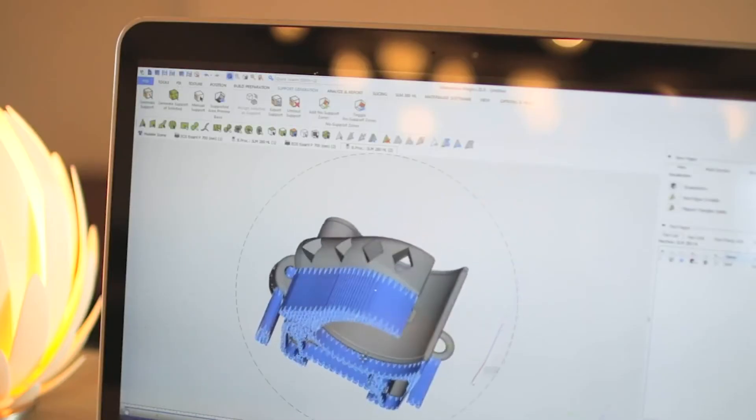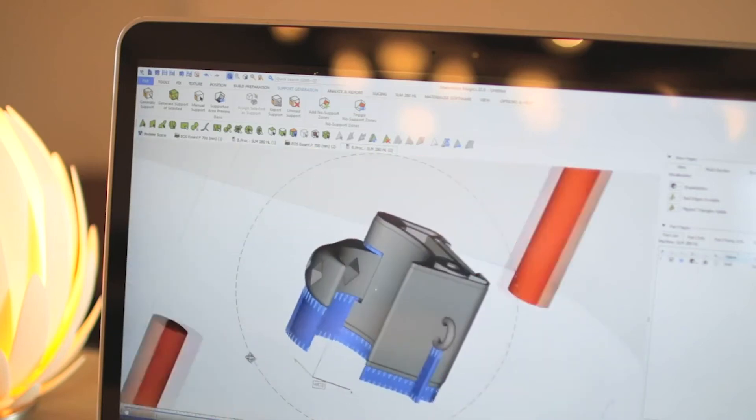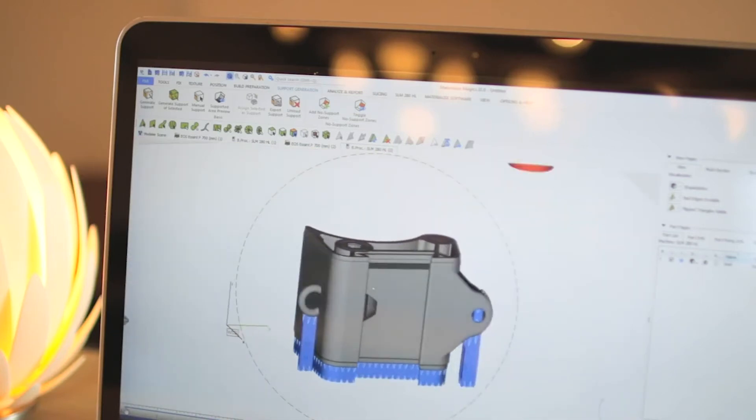MaterializeMagix enables you to nest parts or generate support structures for plastic and metal applications. After repairing and editing your files, you can use our extensive array of tools to generate a build platform in no time.